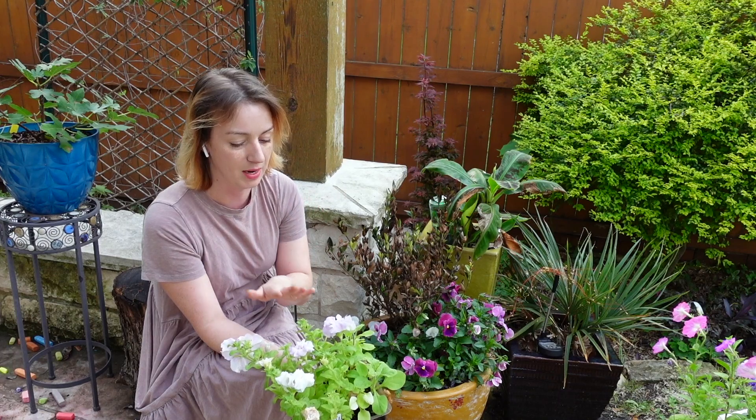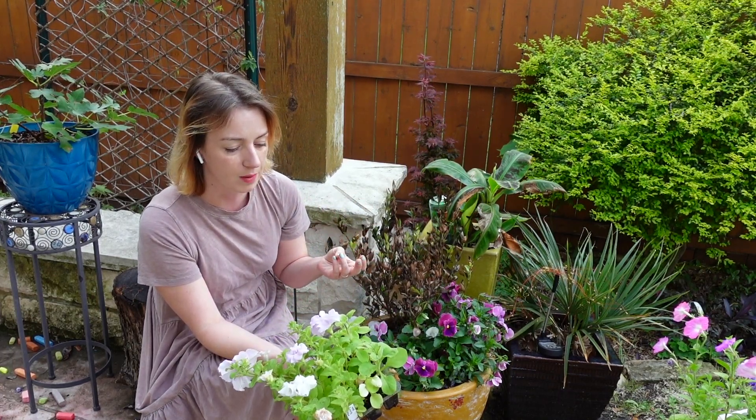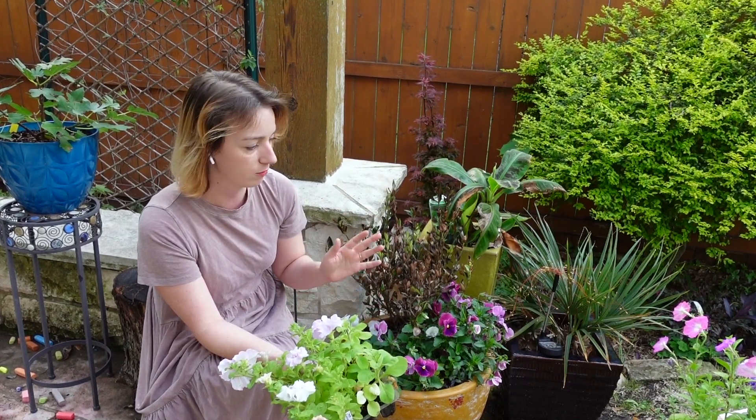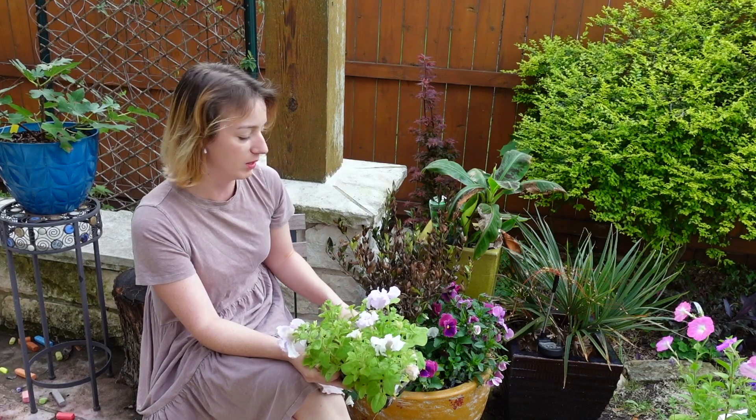Because I'm leaving town and I'm not here to keep these watered — I'm having to water them like every single day — I'm just going to go ahead and switch them out before I leave. So I'll show you really quick, and I'll decide which ones I'm going to put in here.